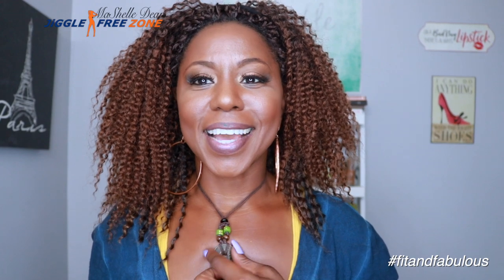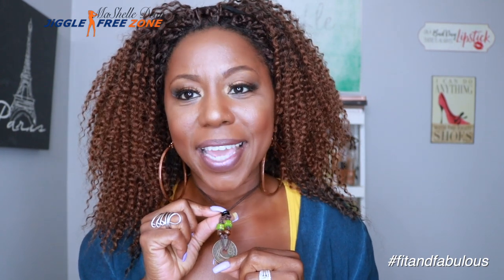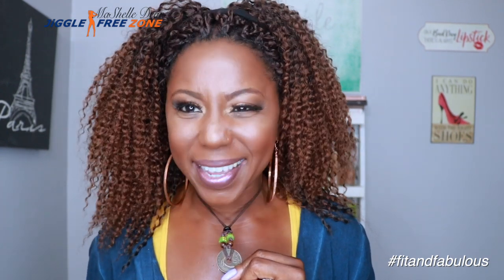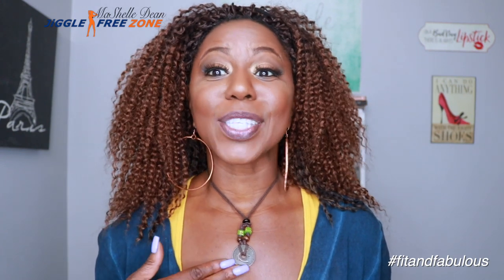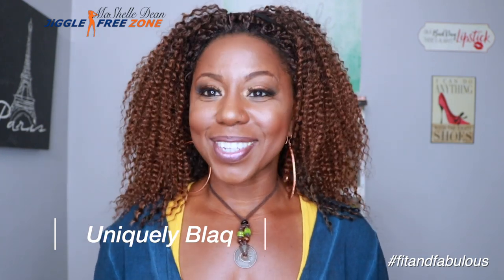So I wanted to talk about this necklace — isn't it cute? This is actually a coin that they would use to buy and sell slaves back during slavery. I thought it was so creative for them to come up with a positive way to use these coins, turning something negative into something positive. It comes with matching earrings. My girlfriend has an online jewelry boutique called Uniquely Black — I'll leave the link below. Definitely check her out.